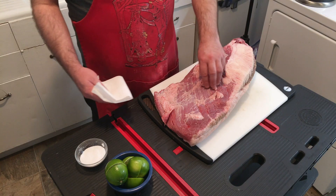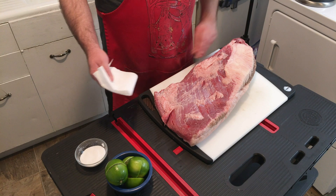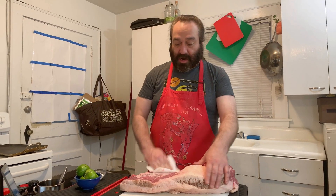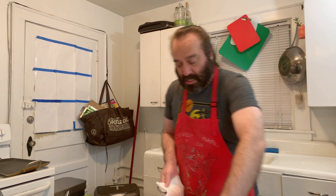Welcome to Cooking with Indy. Today we're making one of my favorites — brisket! So as you can see, we've got a beautiful brisket here. It's been washed — I take it out of the wrapping, wash it under cold water, just rinse it off, make sure I feel it and notice anything funky, and then I patted it dry with a paper towel.